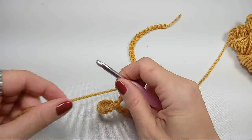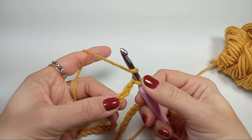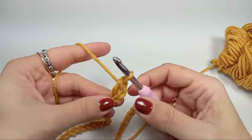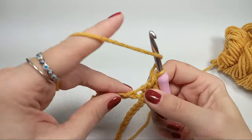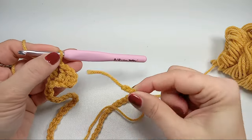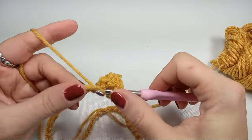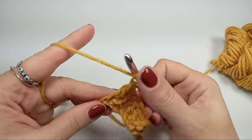Once you reach the end of your chain, chain 2 — this will count as the first double crochet. Then yarn over and do double crochets starting from the third chain from the hook all the way to the end of the row with no skipping. We'll connect to the beginning to form a full circle and use the tail to tie that.